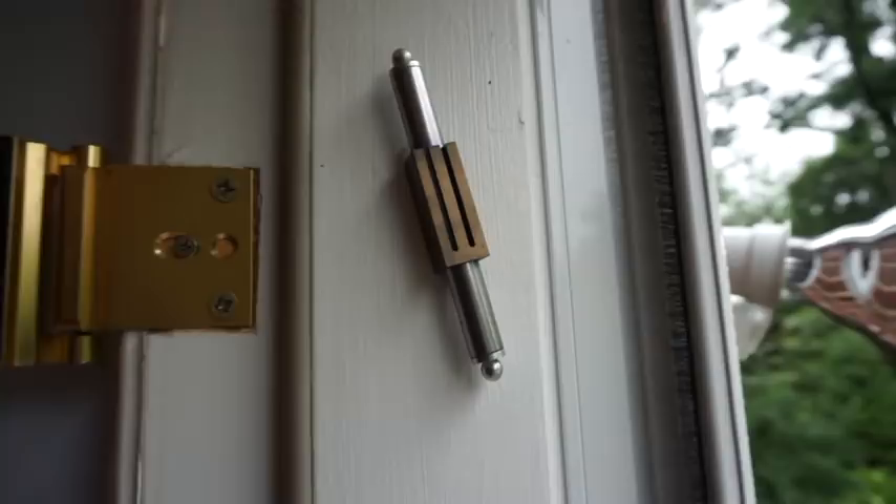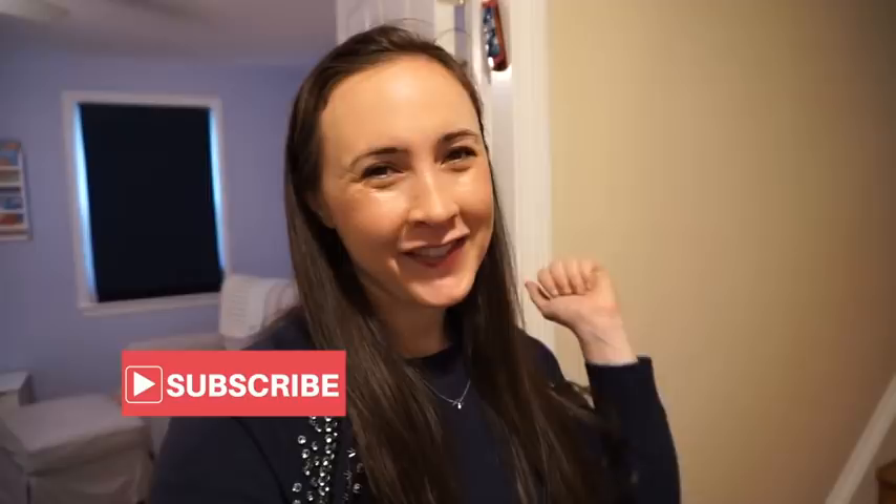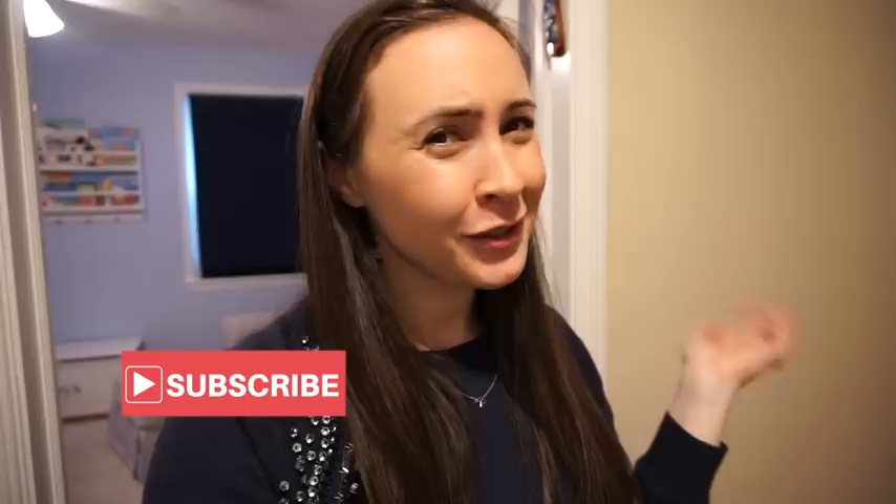Okay guys, so that's it for my how-to hang up a mezuzah video! I hope you liked it and found it helpful. If you did, please make sure to give it a big thumbs up and subscribe to my channel to see more videos about Jewish home and Jewish life. I'll see you next time — bye!